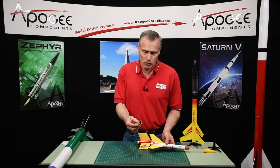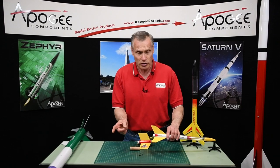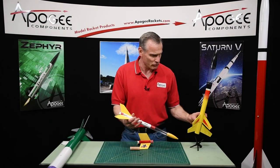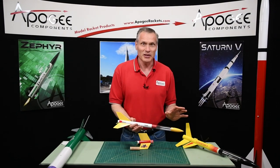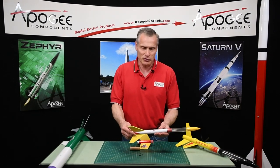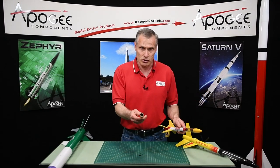In a black powder motor, you also get burning chunks of propellant that fly forward. Those little burning chunks go into the nozzle of the upper stage and ignite it, and it takes off. And I just broke a fin off trying to grab it — that happens to me too. You can see all my rockets have dings in them because I actually fly them. So that's the first method: using a special booster motor.